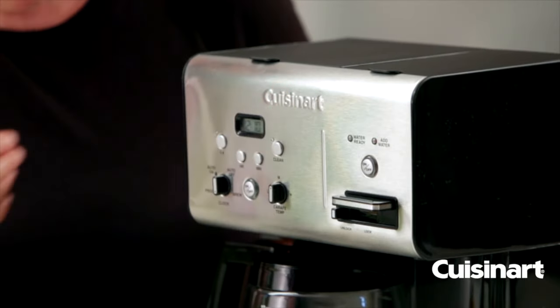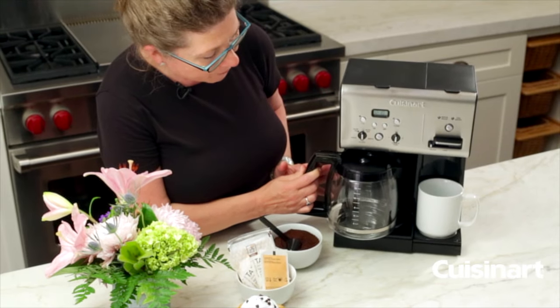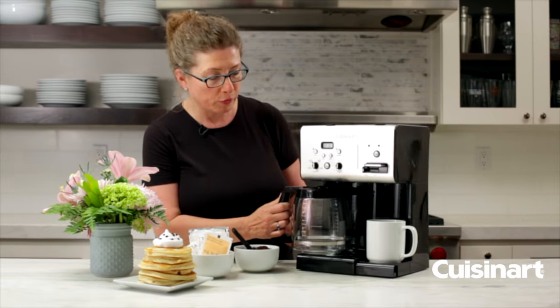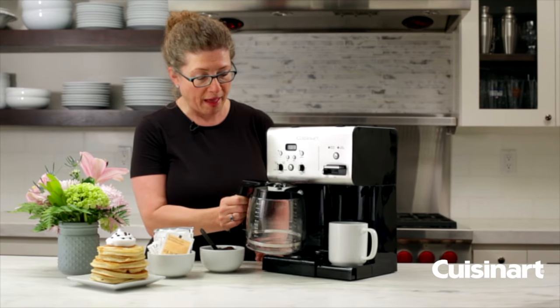You'll notice the front here is brushed stainless steel. This is your 12-cup carafe. It also has brew pause, so if you're brewing the pot and you want to pull out the carafe and sneak a cup, you can do that.